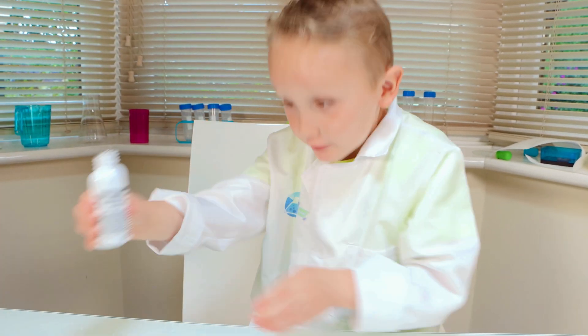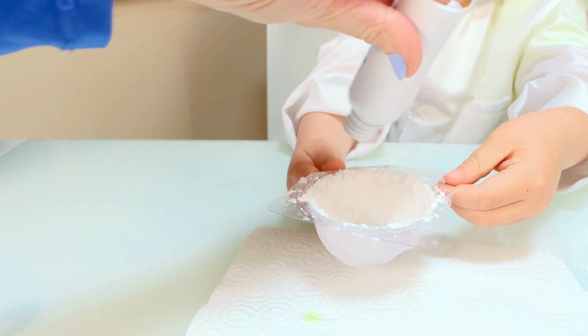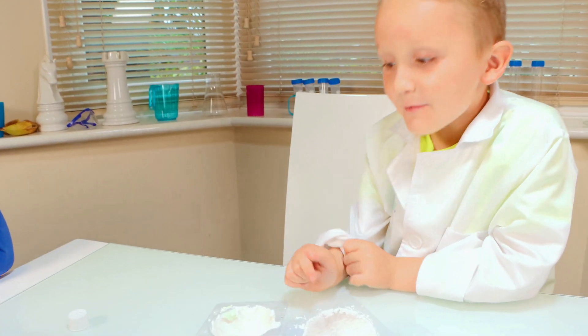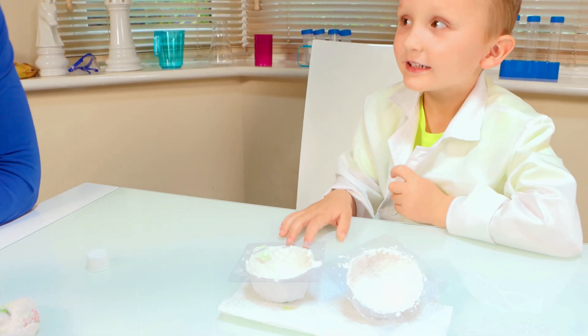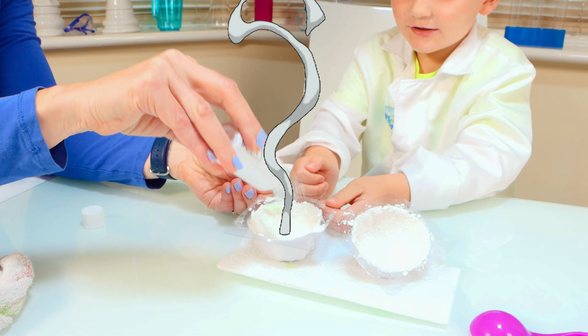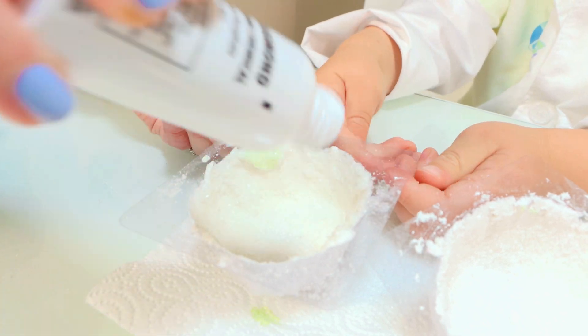We need to sprinkle some crystal powder. Oh yeah, could you hold it for me please? Yeah, there you go. Look, it's like snow! Let's do the second one before it dries out. Yeah. Snow again — I'm so excited when the crystals are done.